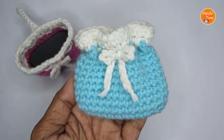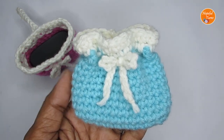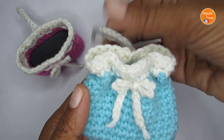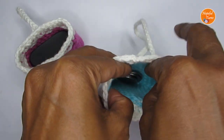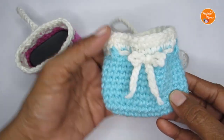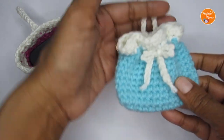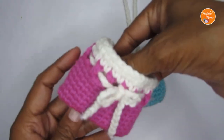Hello everyone, welcome to Hopeful Turns. In today's video, I'll be sharing with you the pattern for a mini crochet pouch. You can use this pouch as a coin pouch, as a pouch for your AirPods, or even as a bag charm. So it's a very versatile pouch pattern and you can customize it to any size that you want.